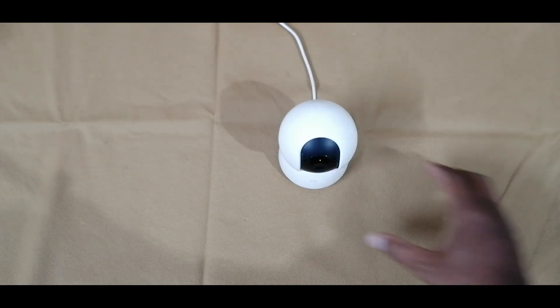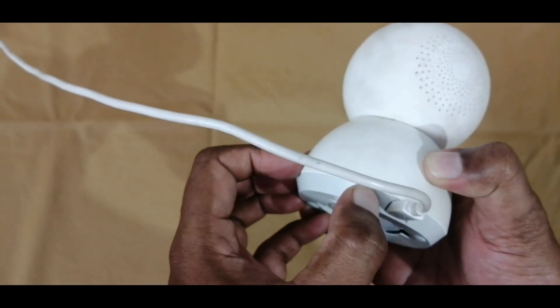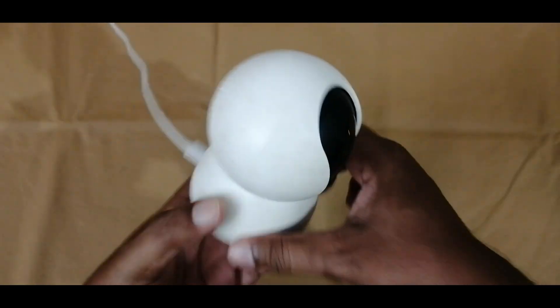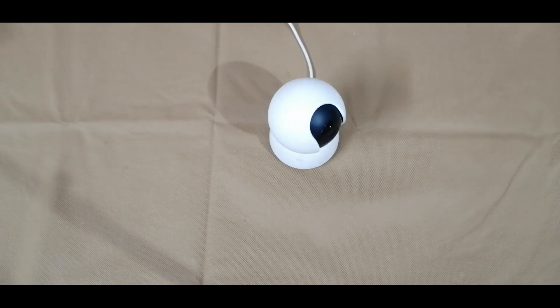If you want to reset the camera, you are able to see the reset button near the power cable. Once you press the reset button, it will start to reset. We will get a message: reset has been completed. Once finished resetting, we are able to hear 'waiting for connection,' which means it is ready to scan the QR. Scan QR codes to pair the device.